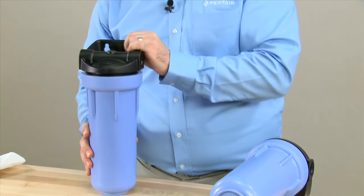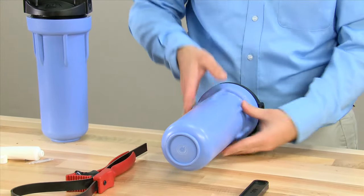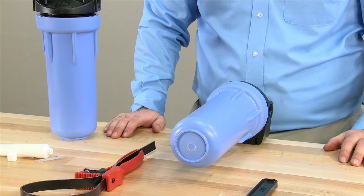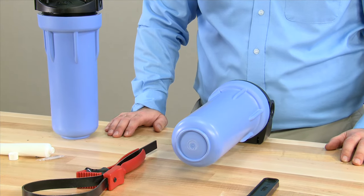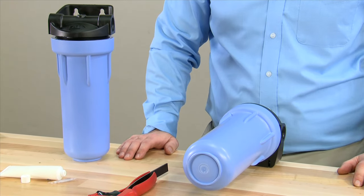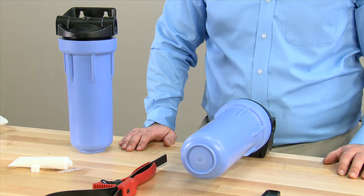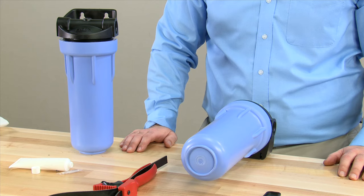Once we have secured this, we make sure it is snug and only use hand pressure. Using a wrench will only make it harder for you to remove it the next time. We can now turn on the water supply. The next step is to turn on a faucet in the home in order to relieve any air or water pressure. We also would want to run any carbon fines out through the system so it is ready for use. We recommend a flush of 5 minutes.